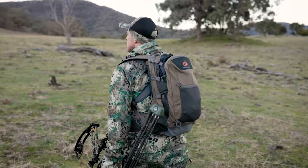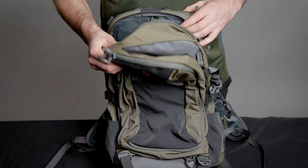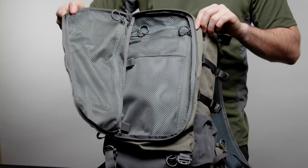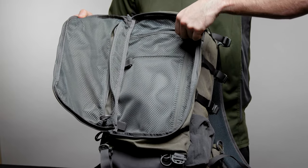The Roma's smart storage system is divided into three main sections. At the back you've got a large main compartment with two zipped mesh sections and a large pocket for your hydration bladder. At the front, the secondary compartment has three separate zip pockets for organizing your hunting kit.